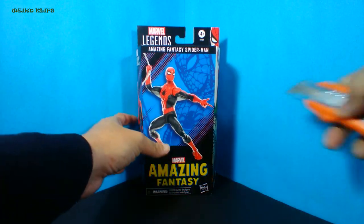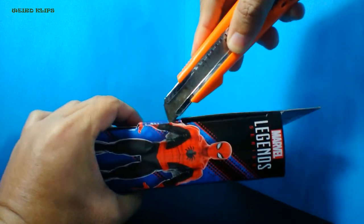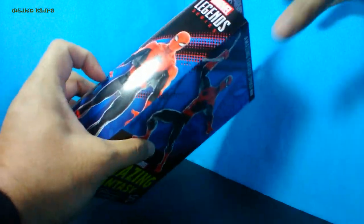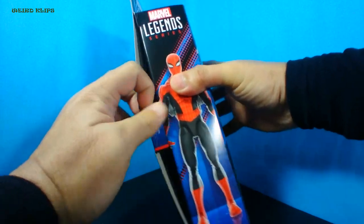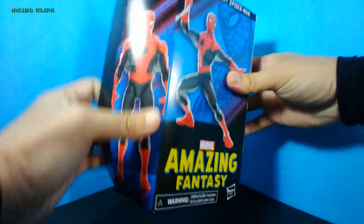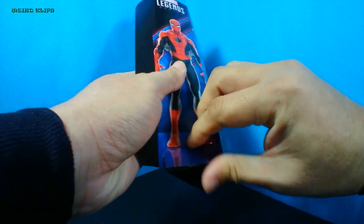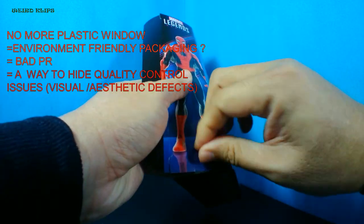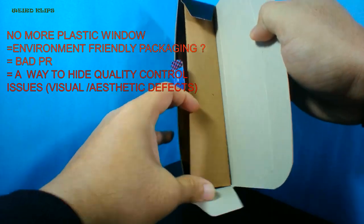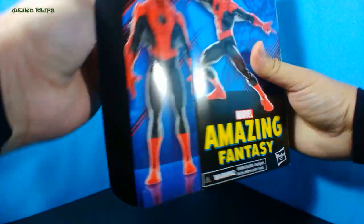I got this last year together with the other Spider-Man figures like Renew Your Vows 2-pack, Iron Spider, Spider-Noir and Future Foundation. However, I wasn't able to do the unboxing video. Obviously I lost my enthusiasm due to the negative publicity surrounding the packaging when they phased out the previous packaging with the plastic window, which became the main reason for bad quality of the figures released in the market.